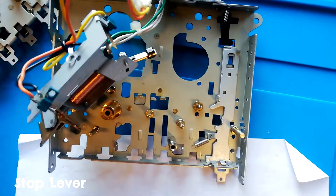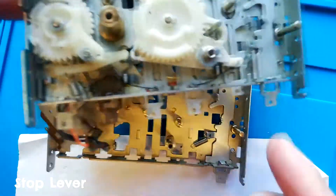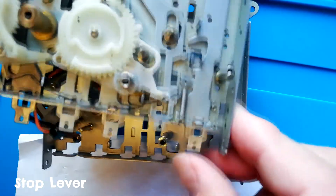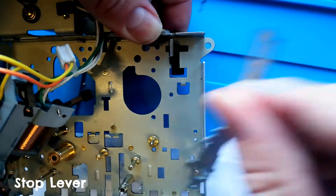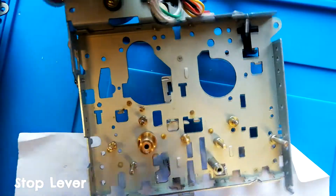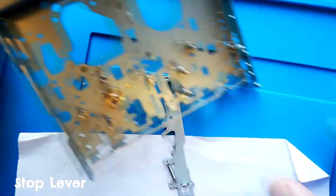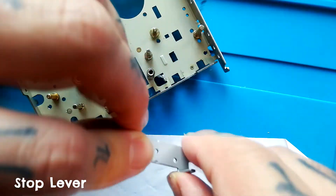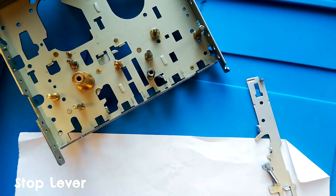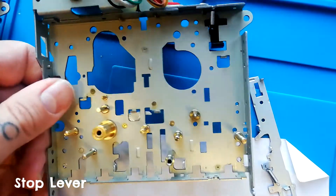Finally, the stop lever has a spring on the base going through this hole — I'll show you what it looks like when it's still in place. This is the record enable detect piece; you need to lift that out of the way or the lever won't come up enough to lift out. With that done, you can put a little grease on here and the appropriate areas of these parts, then reassemble — at that point it shouldn't give you any more mechanical problems.